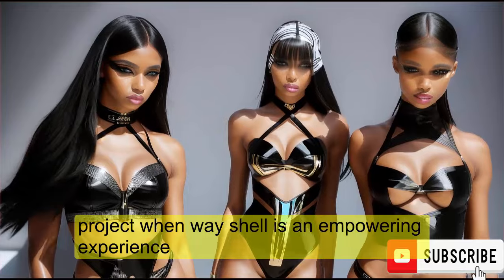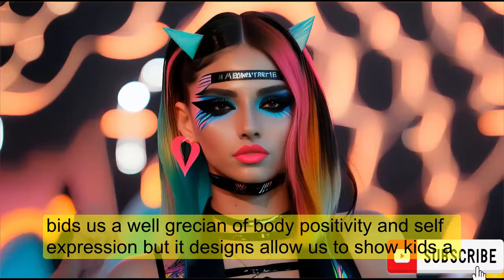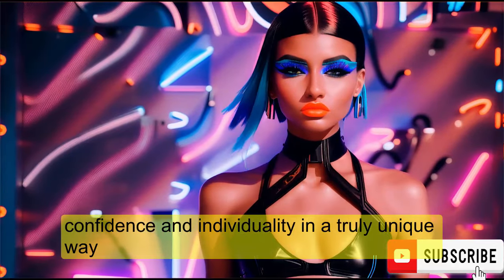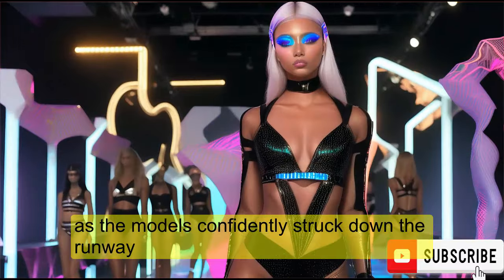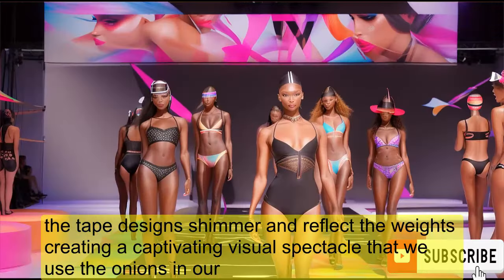Being a part of the Black Tape Project Runway Show is an empowering experience. It's a celebration of body positivity and self-expression. The tape designs allow us to showcase our confidence and individuality in a truly unique way. As the models confidently strut down the runway, the tape designs shimmer and reflect the lights, creating a captivating visual spectacle that leaves the audience in awe.